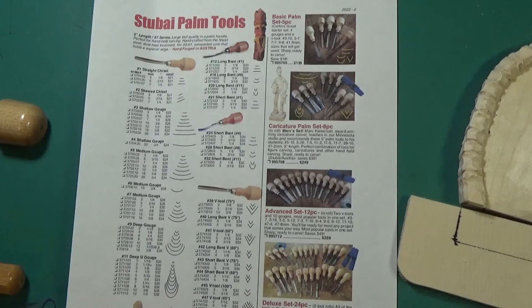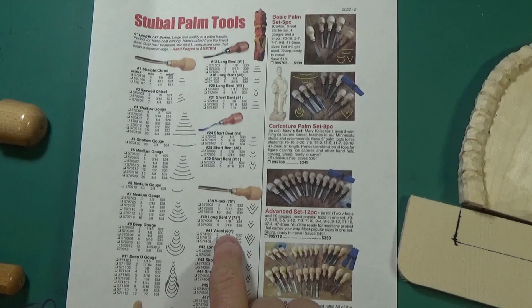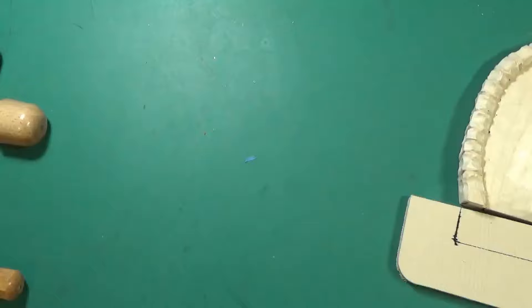This one looks like it's about not quite a quarter inch, so we're talking 3/16ths - that would be a number 41, 60 degree. The 42 is V-60 and a little bit narrower. These numbers correspond to what type of tool it is. You can pull this off of the Woodcarver's Warehouse whittling shack and it'll tell you everything you need to know about which tools to order and what they have available.